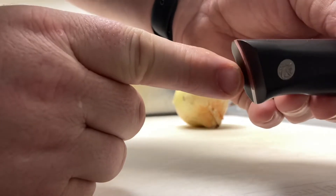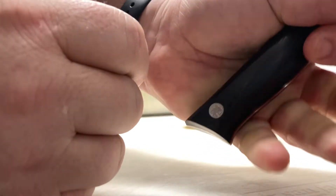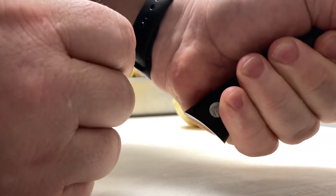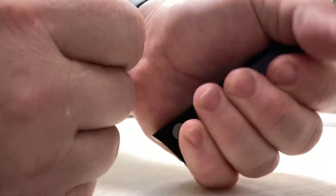The bottom of the handle is kind of concaved, so when you get your meaty hand around it, it just kind of, in this part, hugs onto your hand like this.